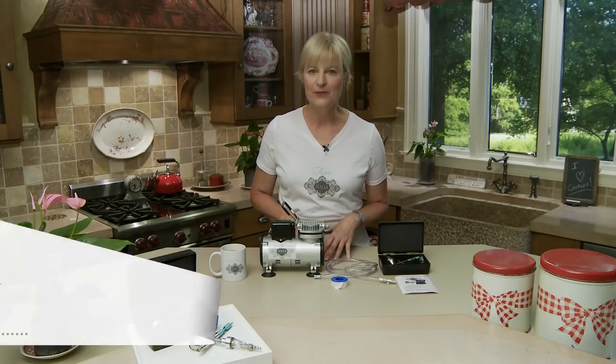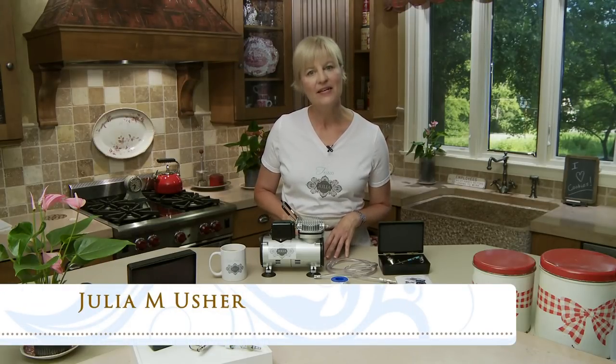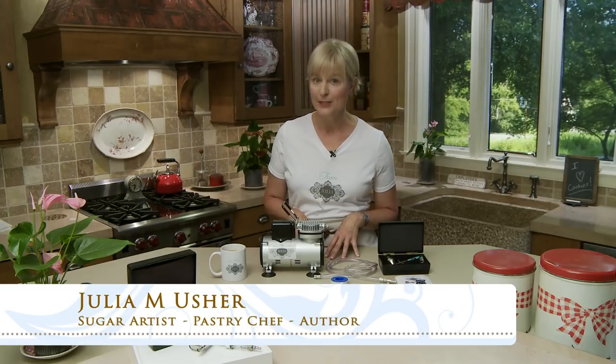Hello everyone, Julia Usher, Recipes for a Sweet Life. Welcome back. Today I've got a video for those of you who have bought my Julia airbrush system or are intending to do so.